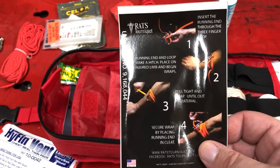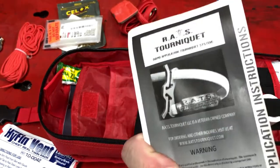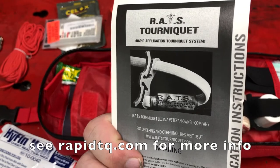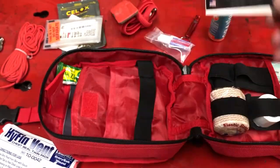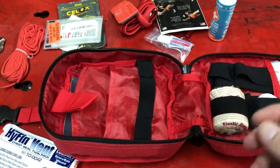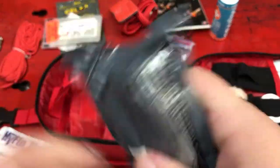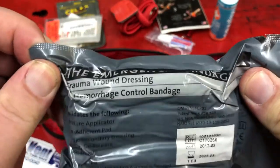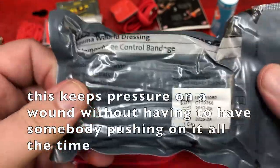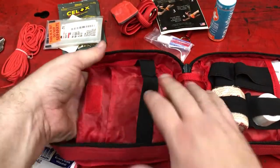Hey, look at that — the instructions for the tourniquet. It's called a RAT's tourniquet. I don't remember it being terribly expensive. I'm going to actually relocate that to be with the tourniquet itself. Light stick — if you don't have a flashlight. And the emergency bandage trauma wound dressing hemorrhage control bandage — if I remember correctly, it's designed to help stop bleeding in a hurry, and there are instructions right on the package for how to use it. So that's everything in the kit.